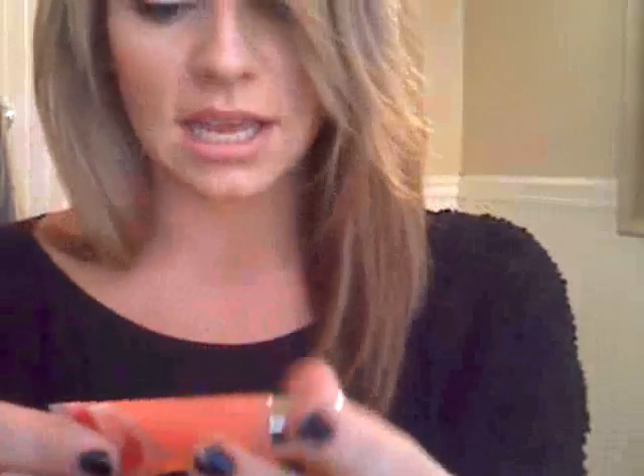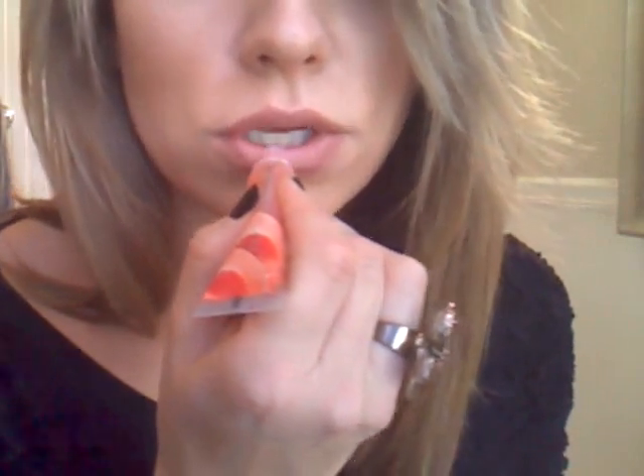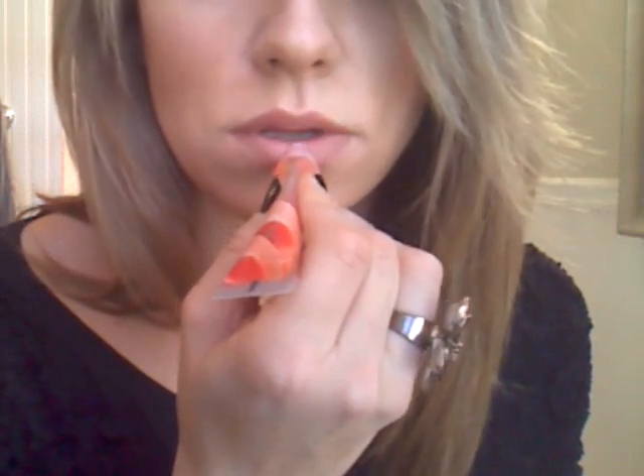Now I usually add a little bit of gloss. I'm not going to do anything sparkly or anything like that today. This is just the Shine Sensational by Maybelline in Peach Sorbet. Honestly, I just love the smell and that's why I'm using it. I'm just going to dot a little bit on the center of my lips, then just blot it together very lightly, and then dab it on the outsides of your lips as well. This is how I do my neutral lip. It's a little bit darker — it's obviously not a nude nude lip — but for me, this is what I consider nude because it's the same shade as my lips.